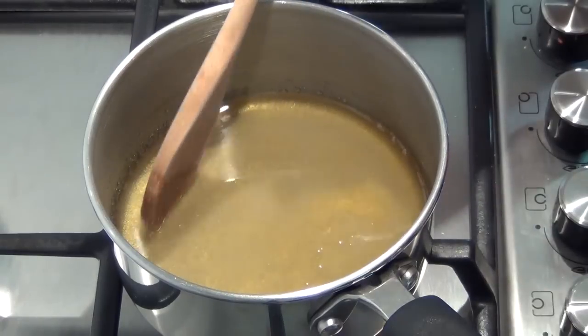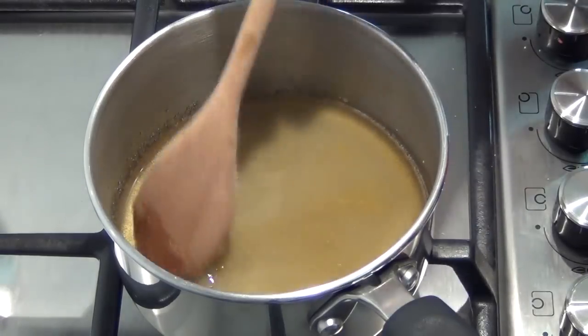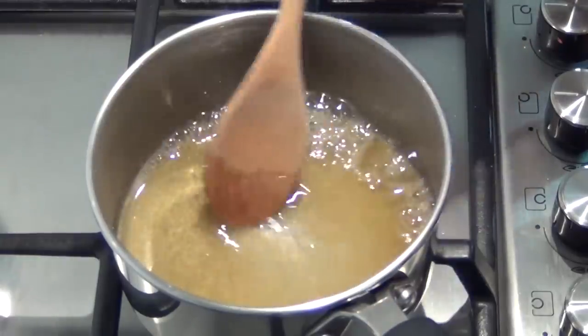I've just put the gas now onto a low heat and I'm just going to stir occasionally as that sugar starts to dissolve into the honey. You start to see the little lumps of sugar start to clarify as you get a nice smooth syrup.